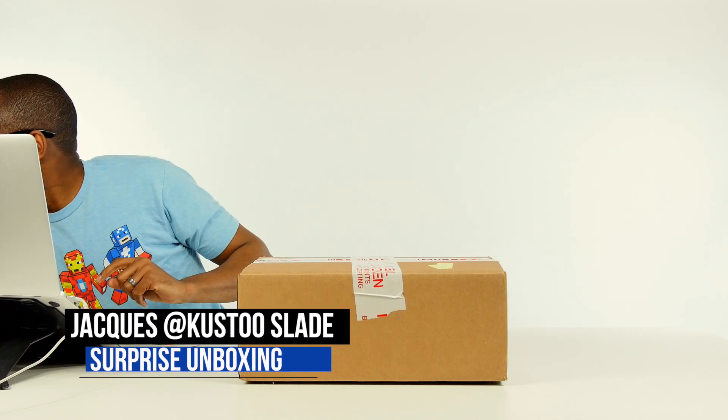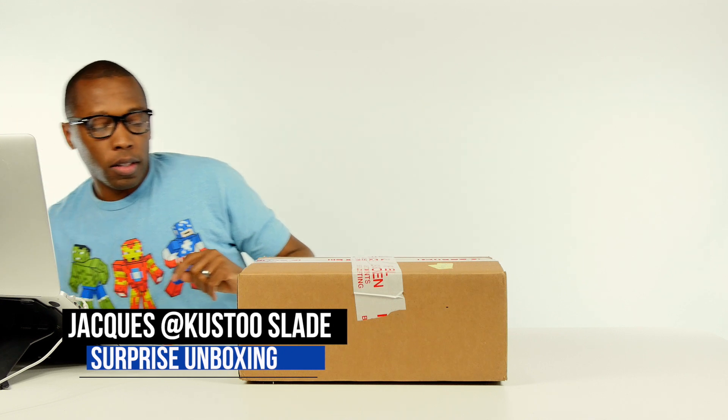Yo, what up guys? Jacques Slade here back with another unboxing. Let me get my knife. Actually, I don't have my knife, so I'll just use my seam splitter for this one.